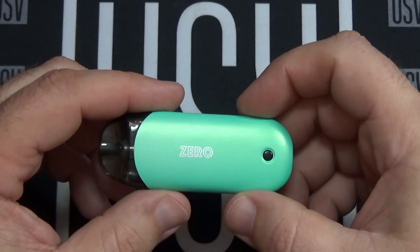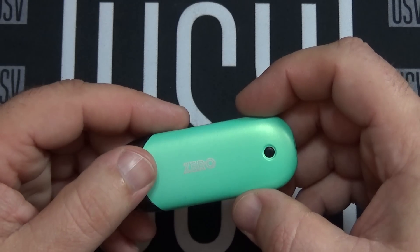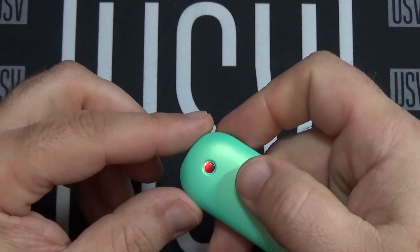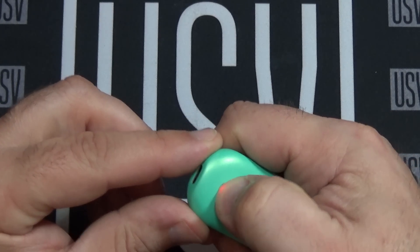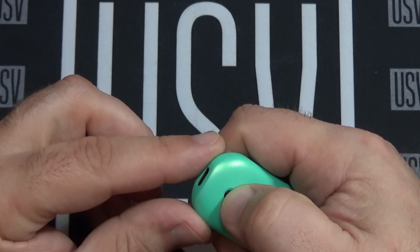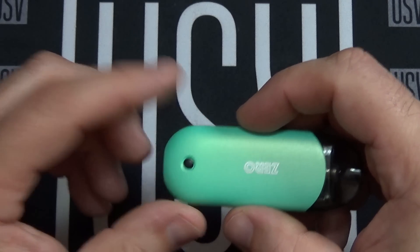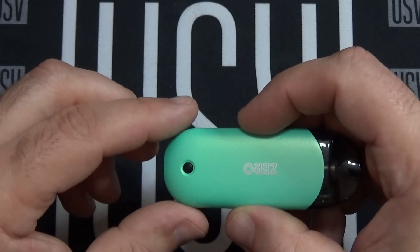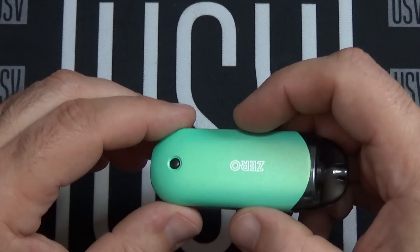So our device is on. This has three different settings and it's pretty much color coded. To get to the highest setting, click the button three times. Red indicates your lowest setting for wattage — click three times again. Green is your highest setting for wattage. Click it three more times and blue is going to be middle. That is also a battery indicator light, so as long as you're vaping and it's showing green you've got a good charge, blue means starting to get down a little bit, and once you hit red it's telling you to put it on the charger.